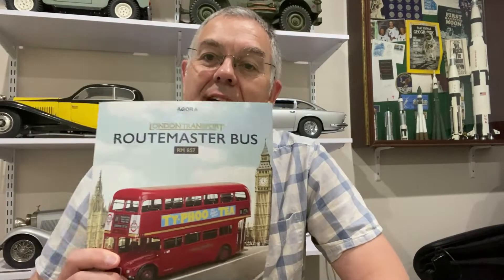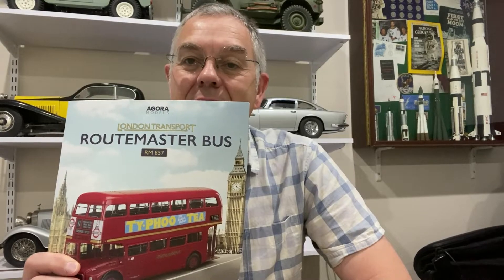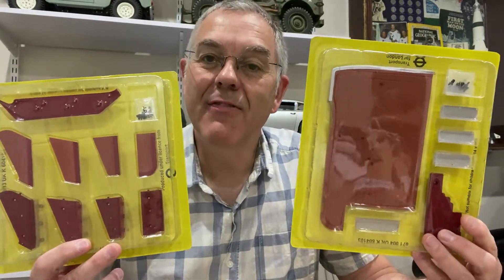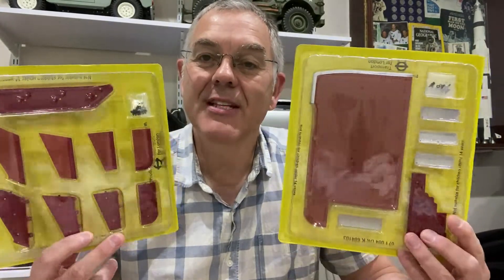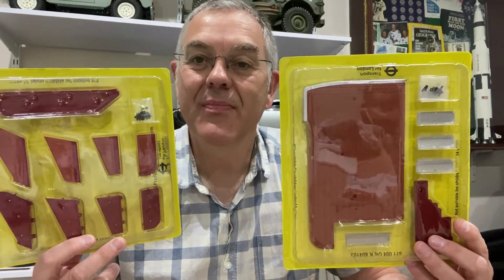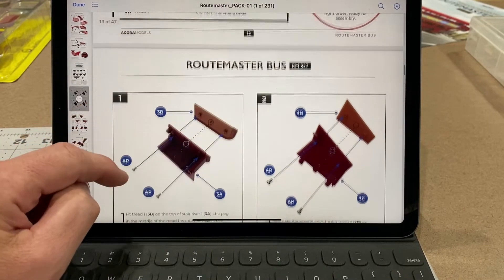Hello and welcome to Modeling Misadventures. Today we're going to carry on with the building of the Agora Models Routemaster bus. We're going to work on a really cool part of this bus — it's the platform at the rear end where passengers used to climb on and off. This was a real iconic part of the design, and I can't wait to get stuck into this. This represents stages three and four of the model.